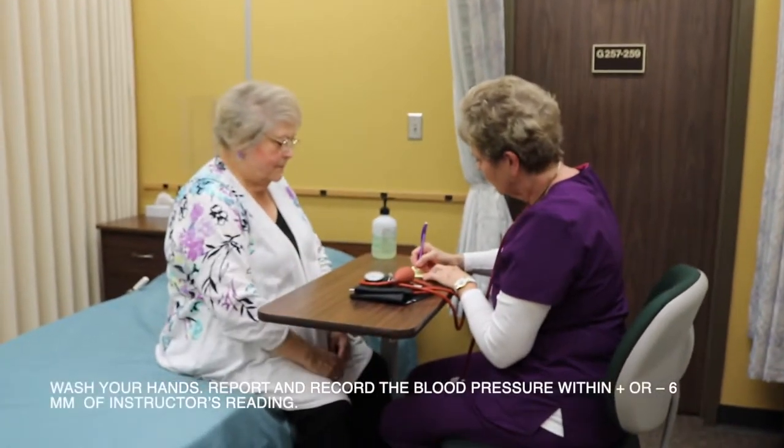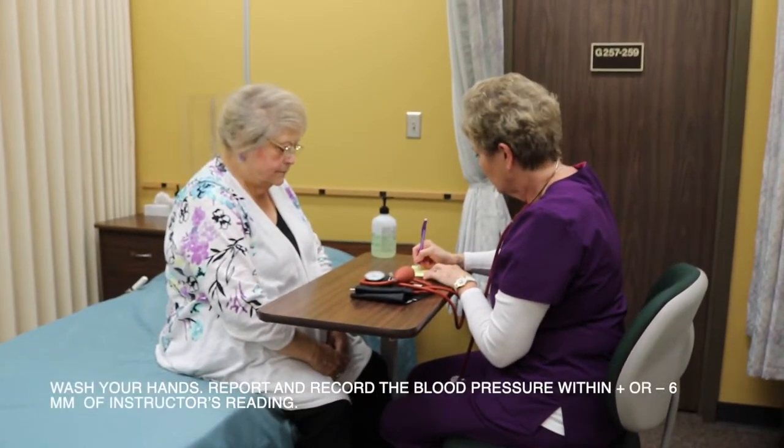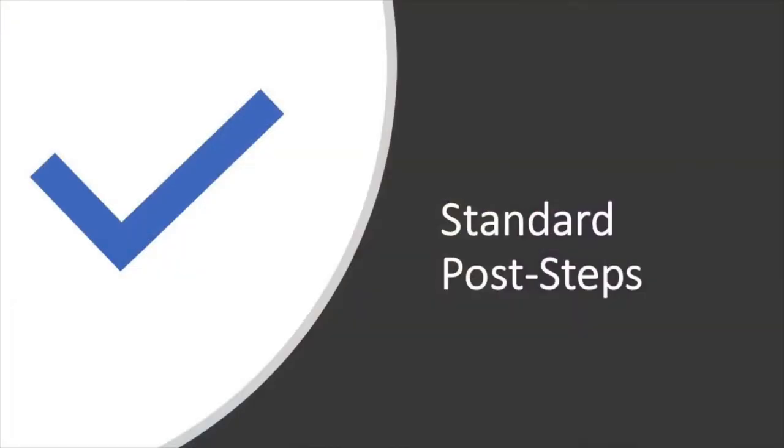Wash your hands. Report and record the blood pressure within a plus or minus 6 millimeters of the instructor's reading. Don't forget to complete the standard post-steps before leaving the room.